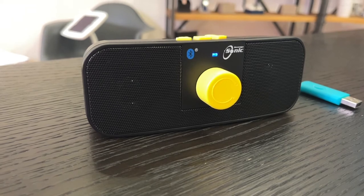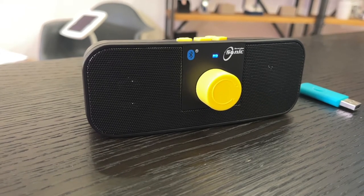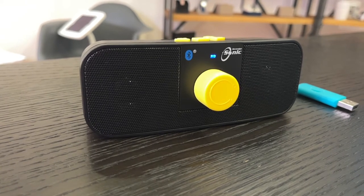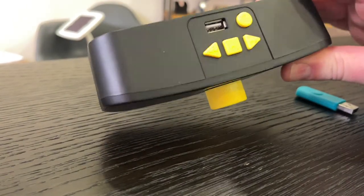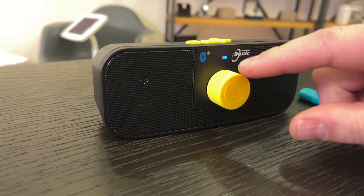In this week's Problem Solved, we are looking at audio — in particular accessing audio books, magazines, or newspapers, or if you just want to listen to your own music. This is the Sovereign Sonic. It's basically a Bluetooth speaker with a USB slot in the top, and it's got high contrast buttons, so it's very, very simple.